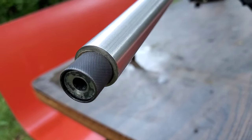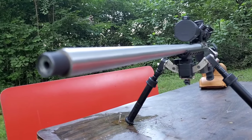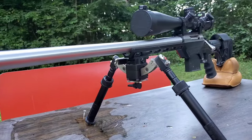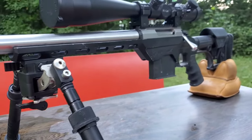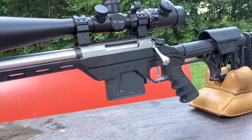Alright, so today I want to talk about something that has become very important to me over my time in precision shooting, and especially over the last three weeks, something I've really been concentrating on quite a bit, and that is recoil management. I've talked a lot about recoil management, but I don't believe I've ever actually properly explained how I personally go about managing my recoil.